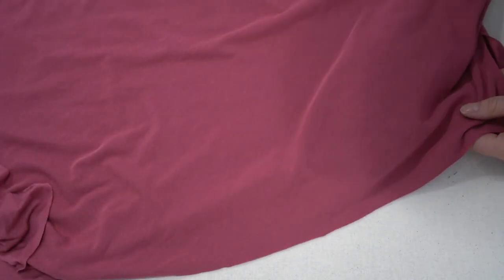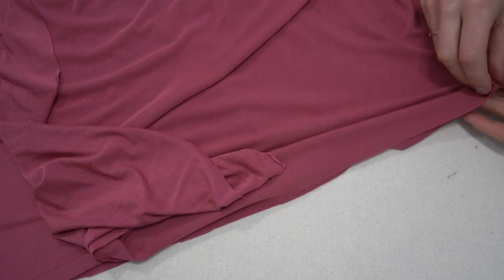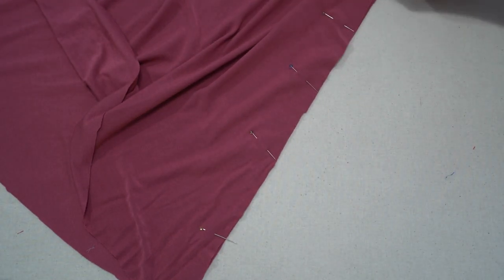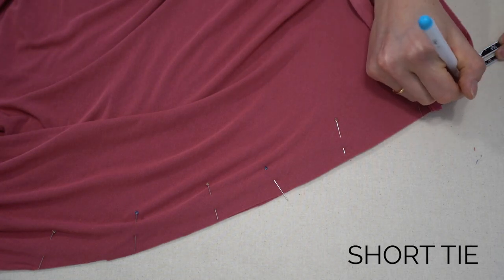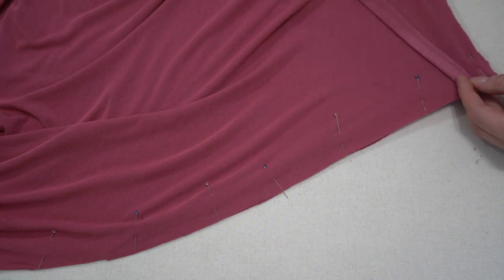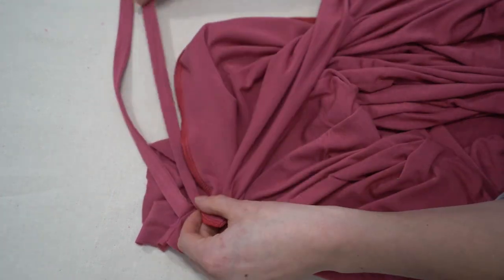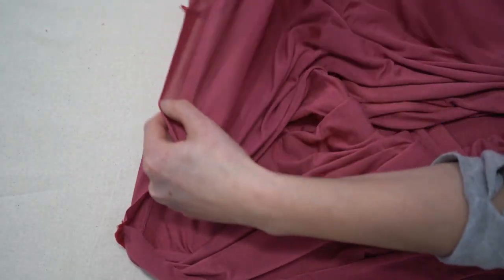Next we're going to do the opposite side — put right sides together and pin all the way down. On this side when we go to attach our tie, we're going to place the seam allowance marking and then place the short tie. So on one side is the long tie pointing to the outside, and on the inside is the short tie, because the short ties will be on the inside of your wrap skirt.